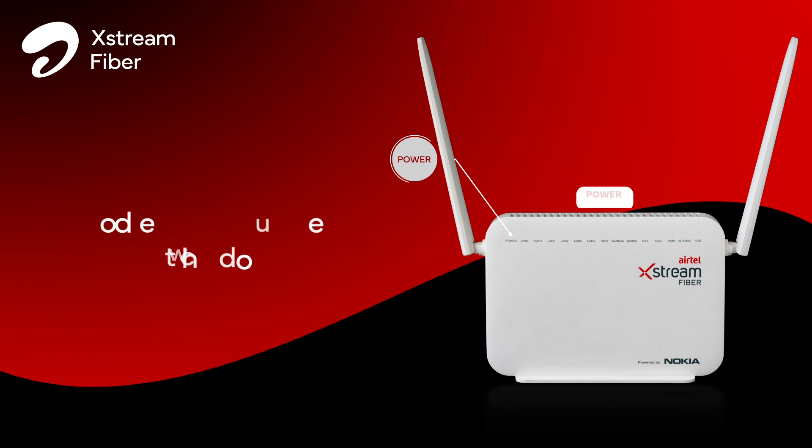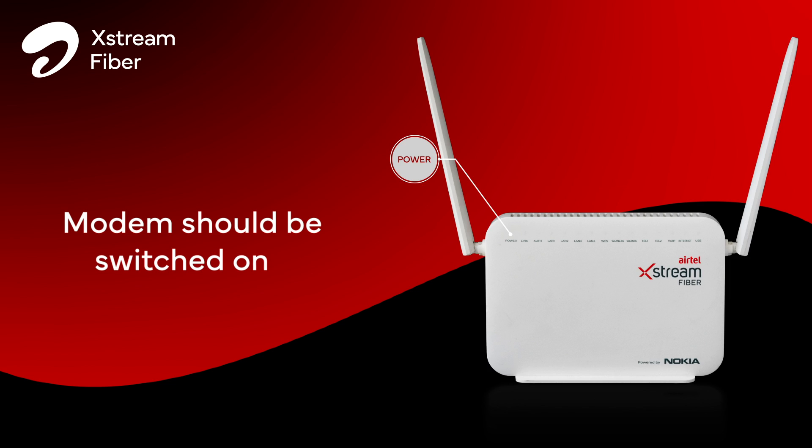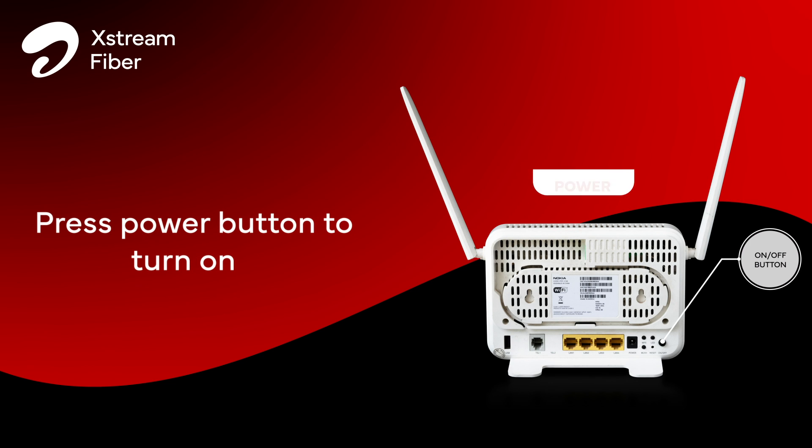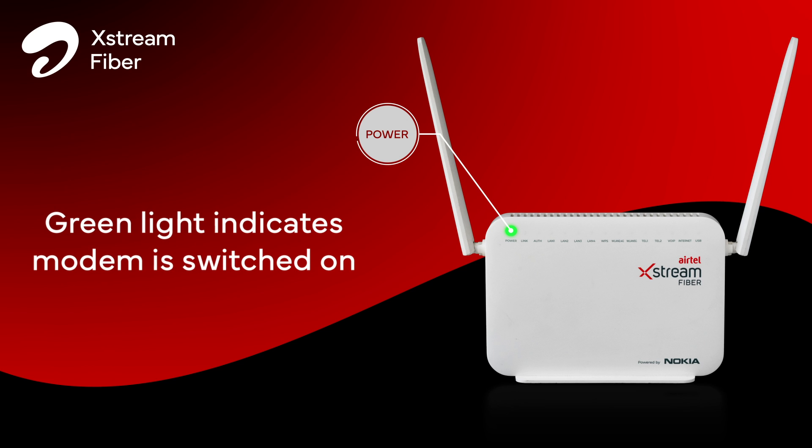Firstly, please check if your modem is switched on. To switch on the modem, press the power button at the back. A green light indicates the modem is switched on.